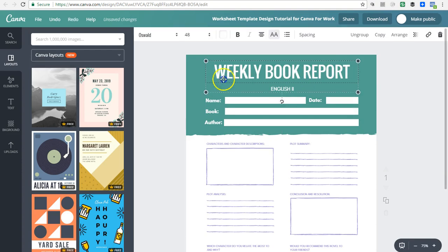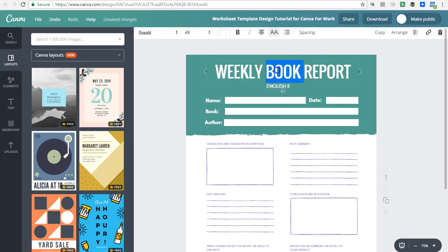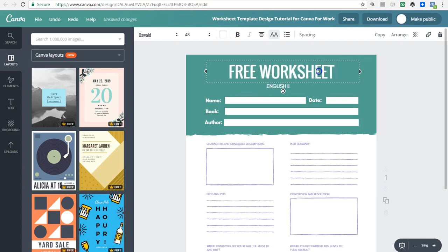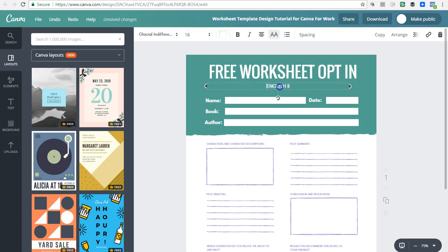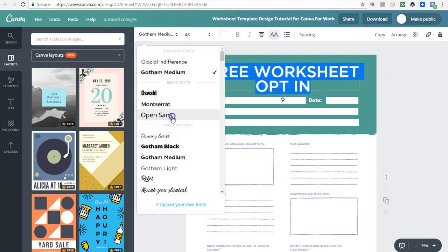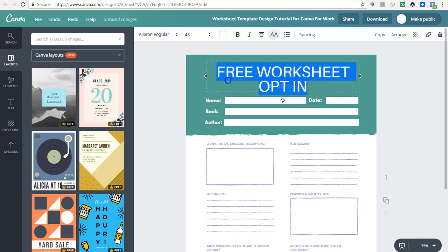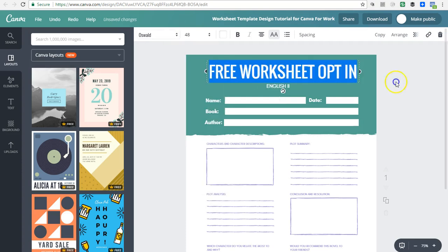If you click on elements you'll see how two items are grouped. I don't really like that because I want to be able to move my fonts and things around independently, so I'll click 'Ungroup' to separate the two. Now I can move things around the way I want. I'll change this to 'Free Worksheet' and if you want to change the secondary font you can — maybe swap Oswald for something else. I'll go ahead and keep it at Oswald.